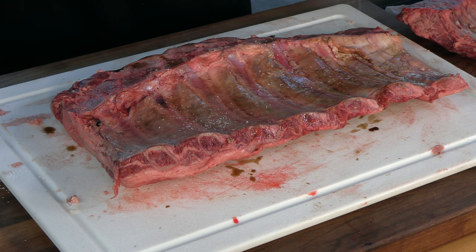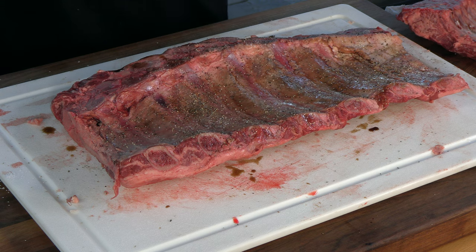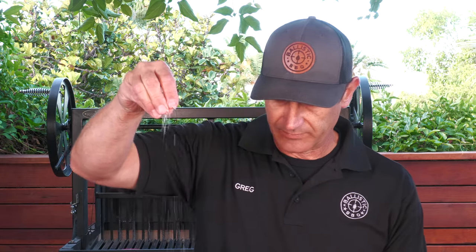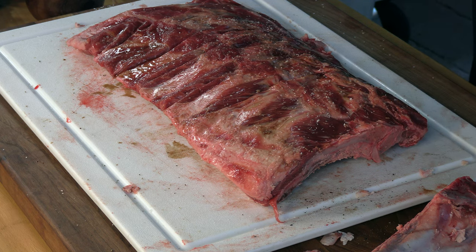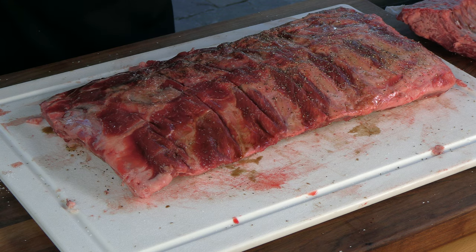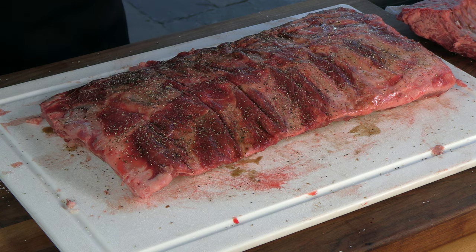A little kosher salt and I'm going to season the back. Not worried too much about how much seasoning I put on the back here. Some fresh pepper. And there we have it. Let me finish the second rack and I'll meet you guys at the pit.